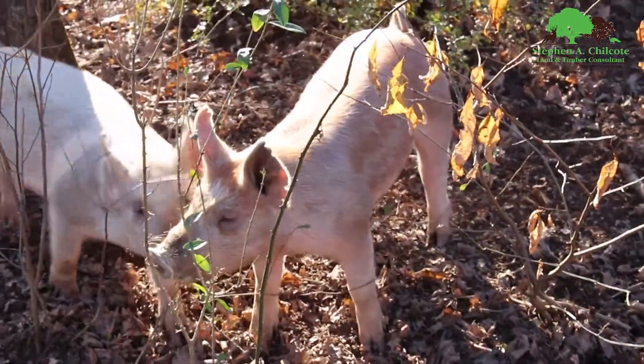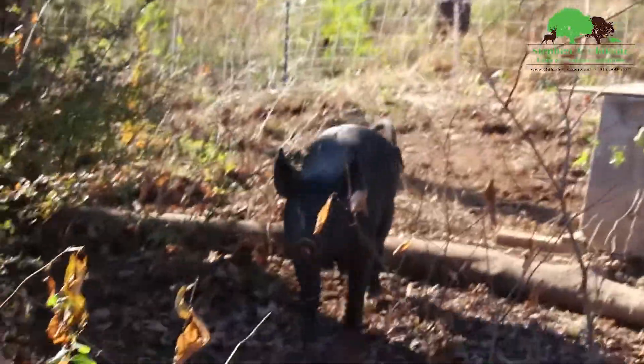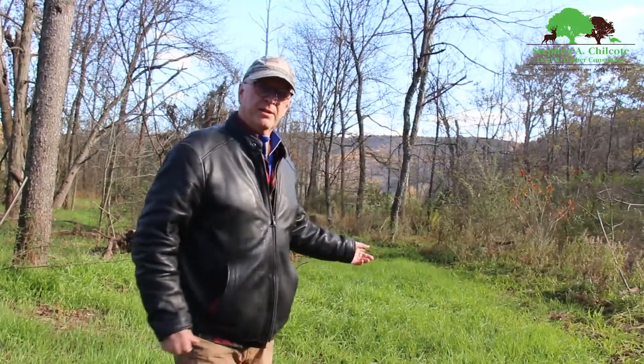Hey everybody, if you're following my channel you're probably sick and tired of hearing about stilt grass, but I'm doing another video whether you like it or not. The introduction to this segment is up above — it's about pigs. We're using pigs to eat the stilt grass and then replacing it with something else.